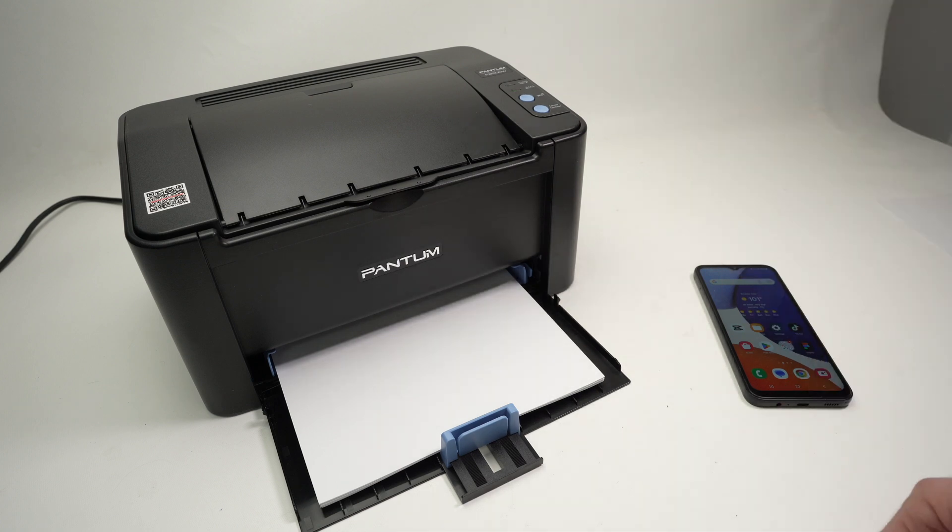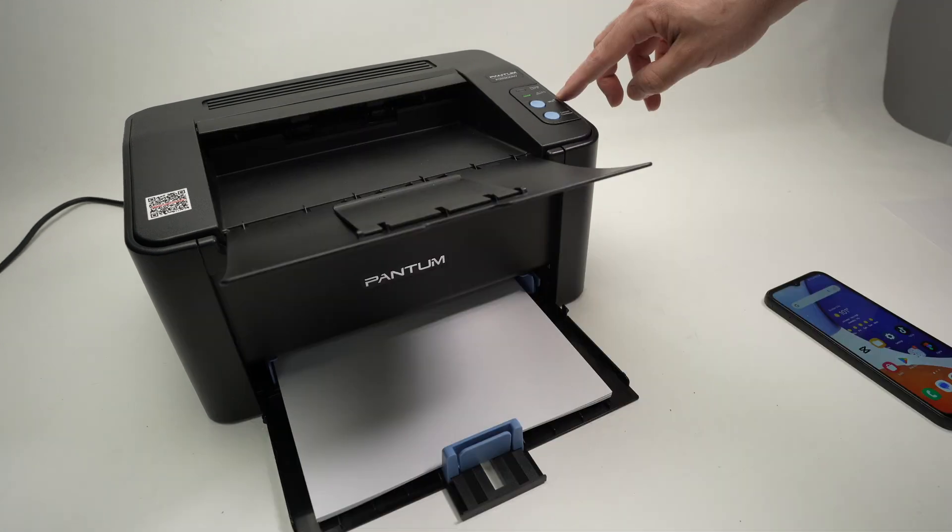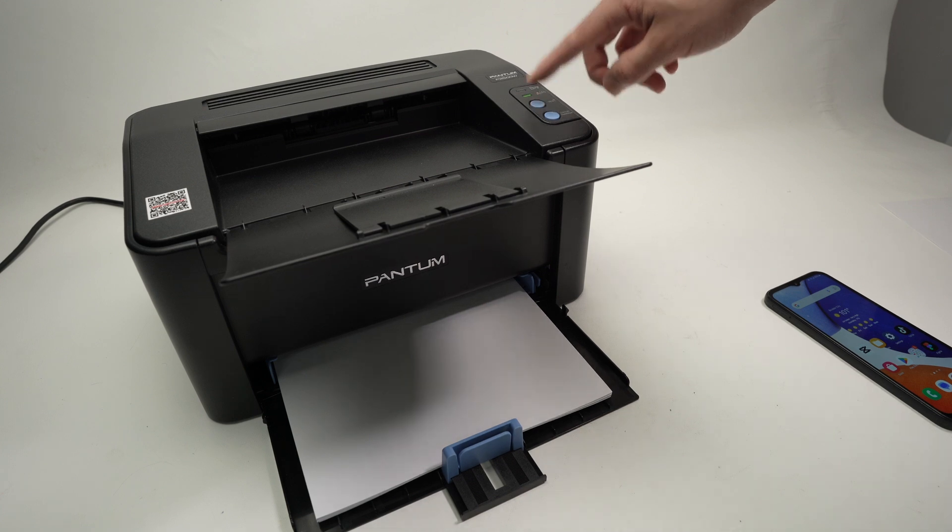So the first thing, turn on your Pantom printer. Press the Wi-Fi button right over here once.